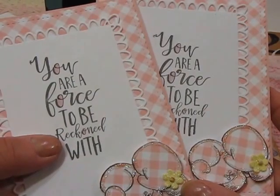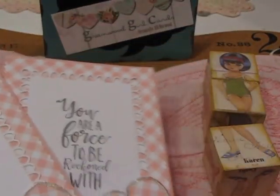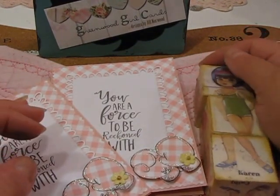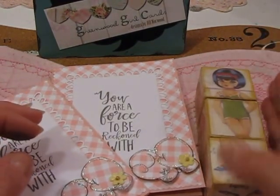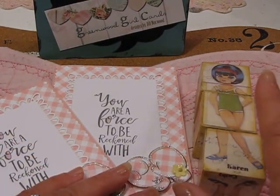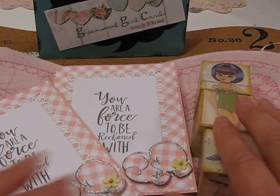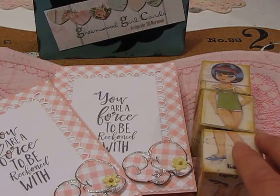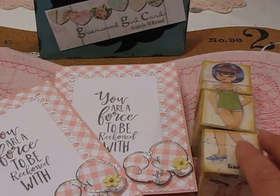Those are the things I wanted to share — the little cards and the sweet little blocks going out to Elise, my sister's grandchild. I hope you'll go visit Lori Harrison's site, Choo Choo Paper Arts. Thank you for joining me tonight at Greenwood Girl Cards here on my channel, and I hope everybody's enjoying their summer. Good night!